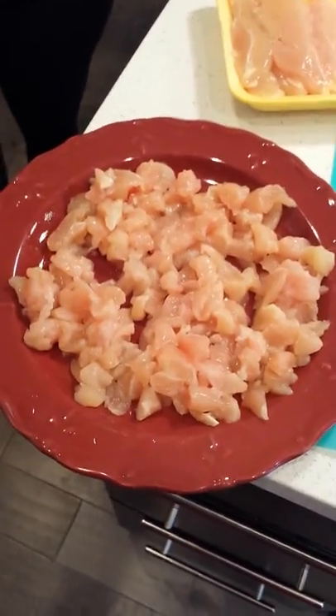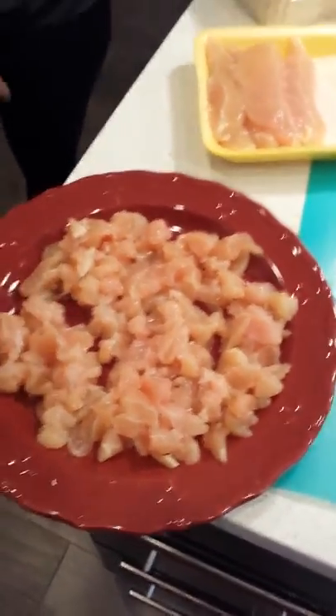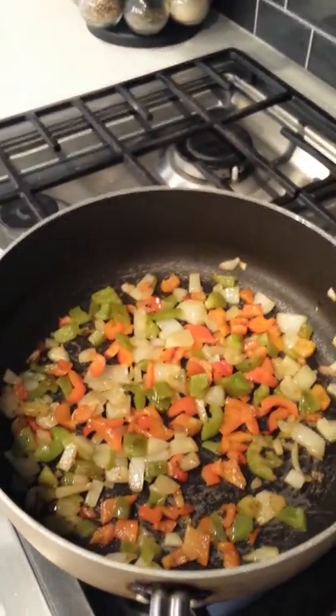Next you want to just cut up your chicken breasts. I like to dice them up real nice and fine before I season it. We're gonna take this and add it right over to our bell peppers and onions.